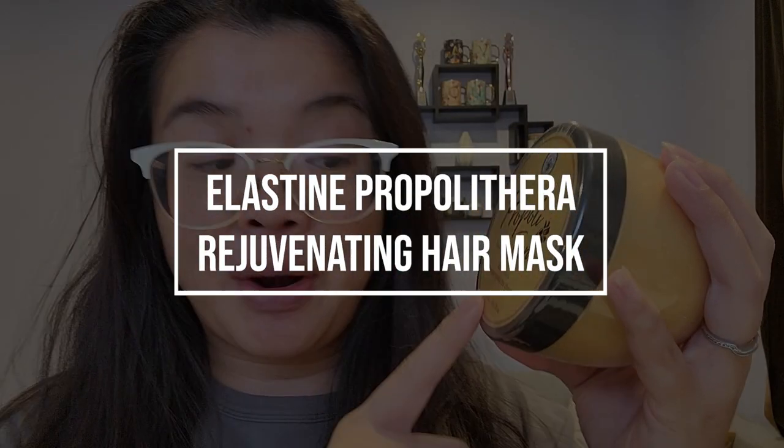Hello beauties, and welcome to the channel. I'm Jessica Yick, the Dancer Game On Lady, and today we are doing a hair treatment. This product here is the Elastopropia Thera Rejuvenating Hair Mask.